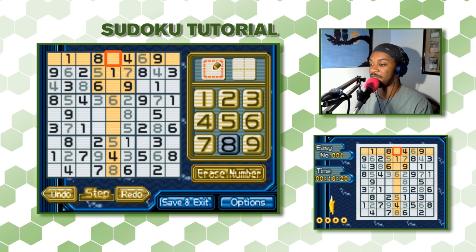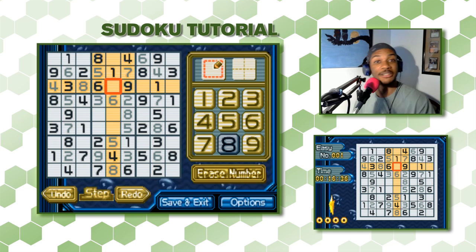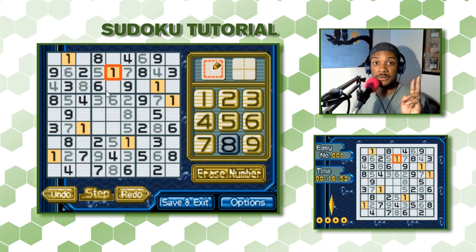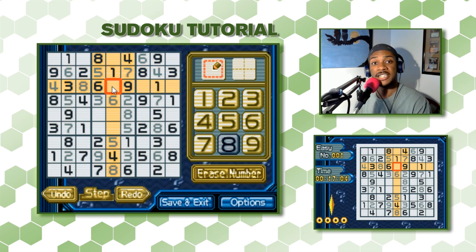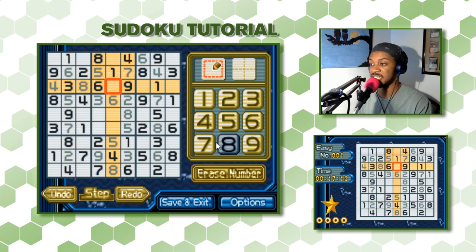Let's go back to the top. This 3x3 section is missing 2 and 3 — it has 4, 5, 6, 7, 8, and 9. One of these squares is a 2 and the other is a 3. We can see that this row already has a 3, so that square can't be 3 — it has to be 2, which leaves the other square as 3.